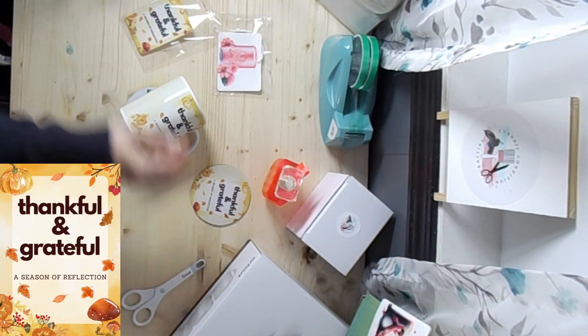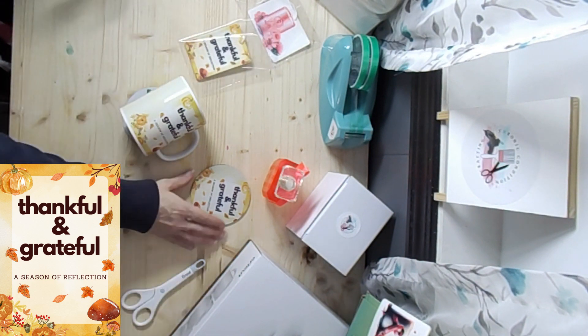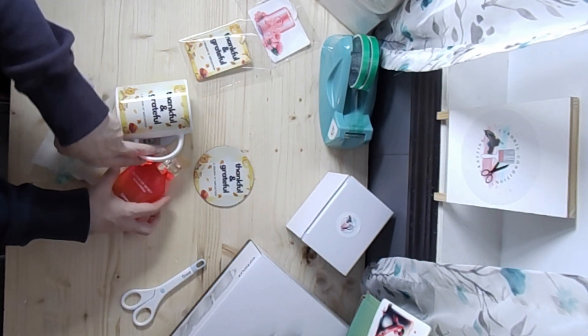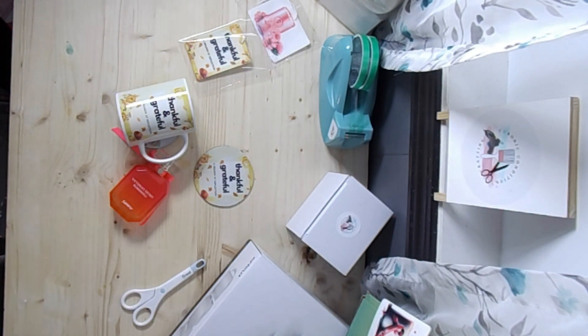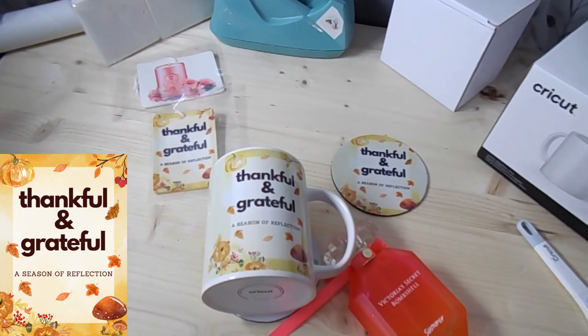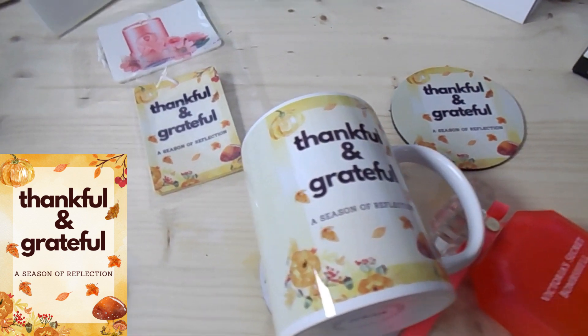So there we go — Saturday Sublimation. We might be missing one week from the series, forgive me. I'll do my best not to let you down again. I hope I see you right back here next week. Thank you.